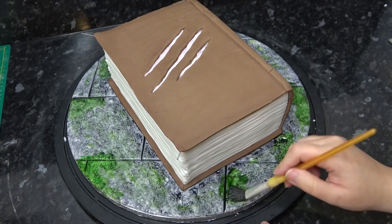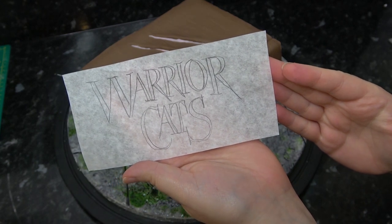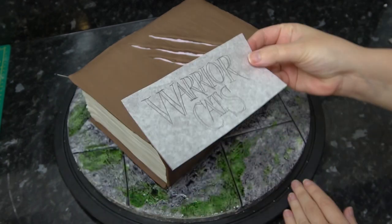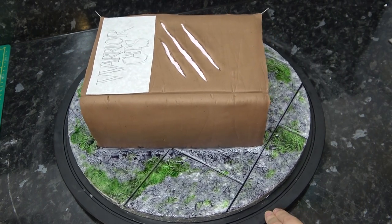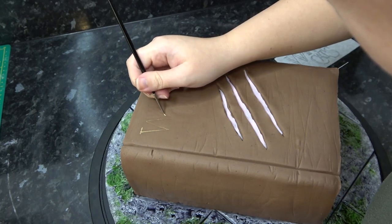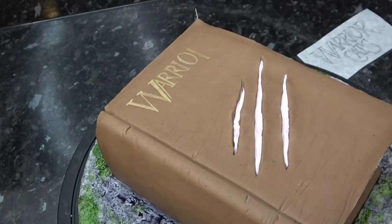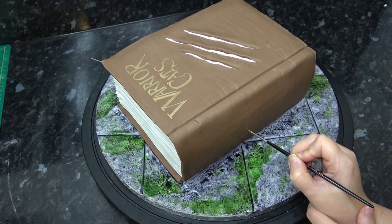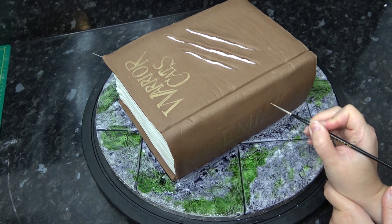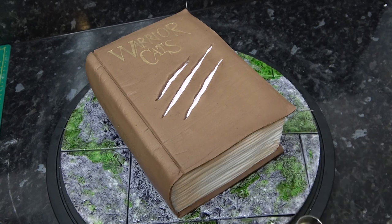I've now decided I wanted a bit more moss so I'm going back in more intensely with that green. This is the first I had heard of warrior cats but they do seem to have two different wordings - one just called Warriors and one called Warrior Cats - so I asked which was preferred and then traced this out onto a piece of greaseproof paper which was cut to size so I knew it would fit in that top gap. You just want to trace over this to leave an impression on the cake and then fill and follow those lines with gold paint. I also did the exact same technique for the birthday girl's name on the spine of the book.